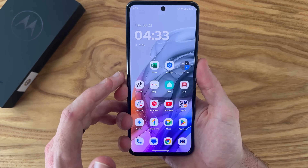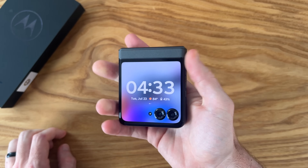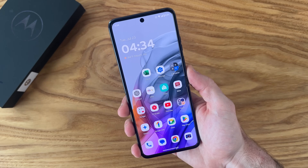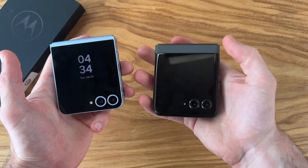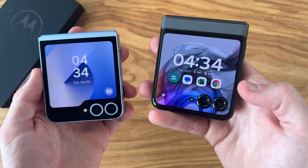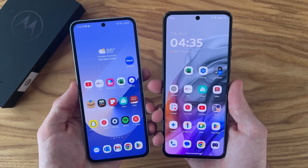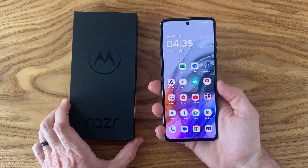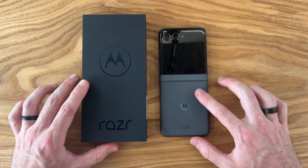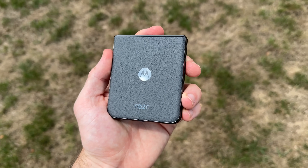Overall, first impressions of the 2024 Razr — I am super impressed with this phone, especially for the price. We have a really good outer display experience, a lot of versatility between the inner and outer displays, and pound for pound I'd say this is a very competitive phone with the new Z Flip 6. Even though the video camera isn't nearly as good, we are getting a larger outer display and a larger inner display. I'm definitely going to be doing a one-month review, so stay tuned. I'll be curious to hear your thoughts in the comments below. Make sure to leave a like, and thanks so much for watching.